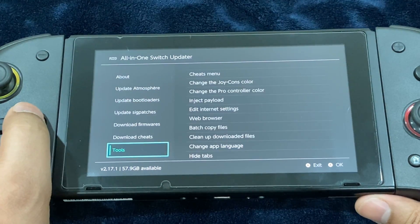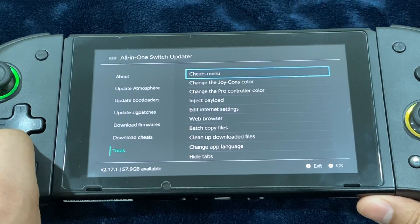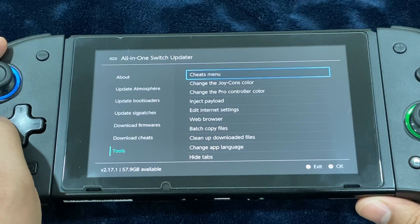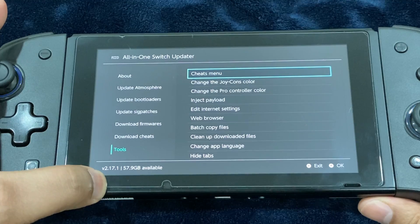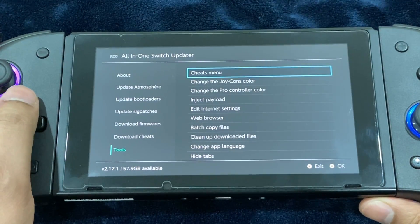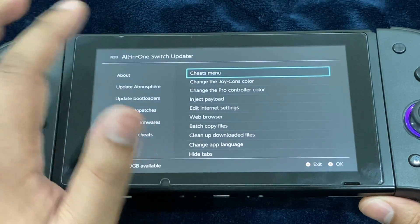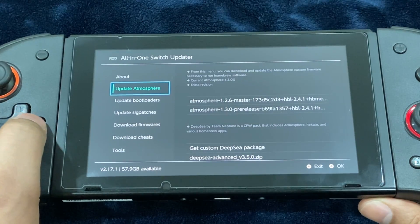One last thing: if you go to the Tools menu, whenever a new software update for the updater becomes available it's going to show up at the very top — go ahead and perform the update before moving on. I'm on the latest update. I'm going to link you to the GitHub page where you can download the RAR file, extract the contents, plug in your SD card, copy all the contents, and paste them to the root of your SD card. If it prompts you to replace any files, go ahead and do so.